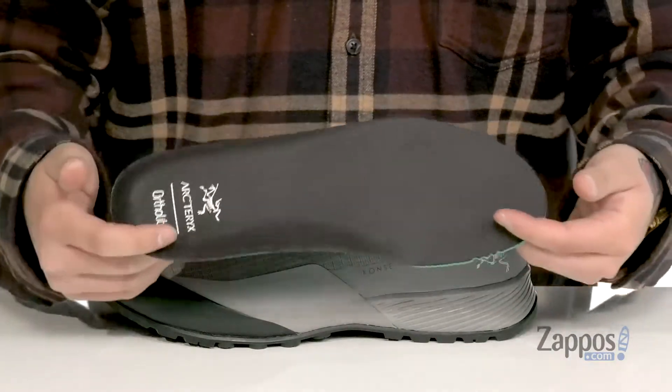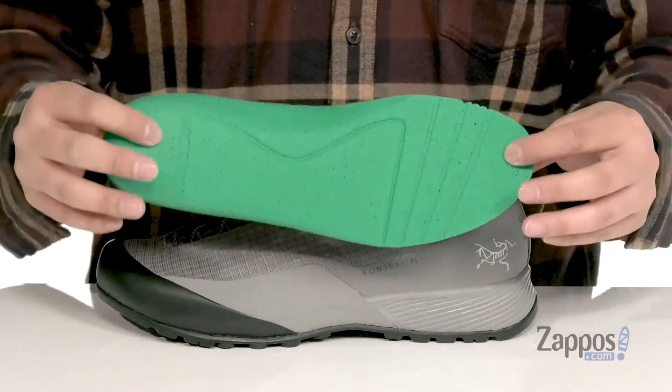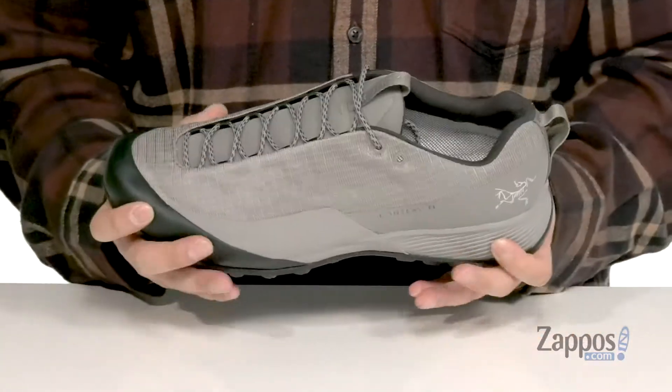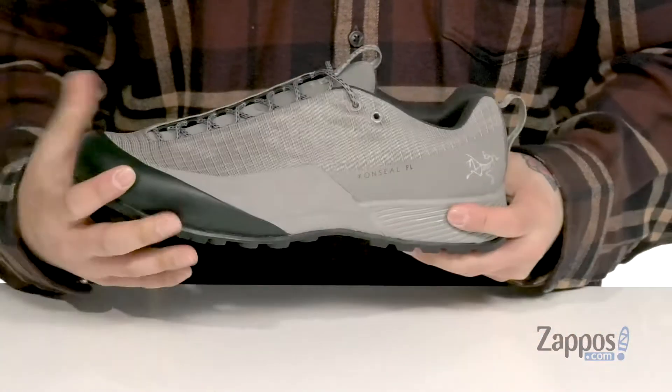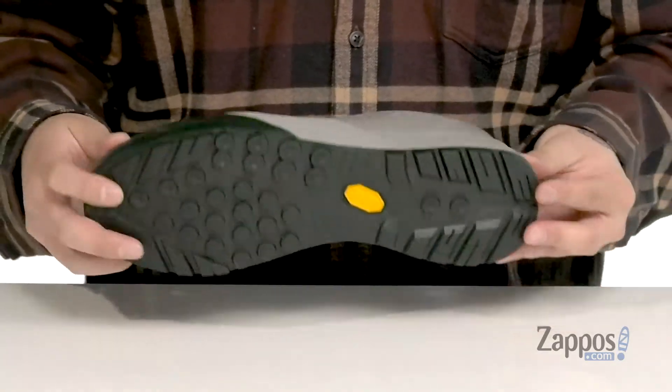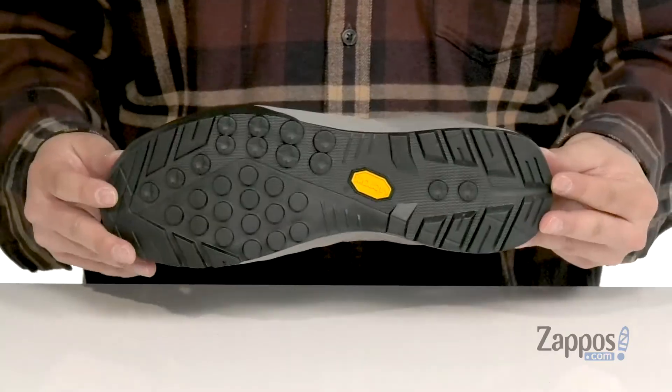It's also got antimicrobial properties with OrthoLite technology to help promote a healthy foot environment. This sits on top of a shock-absorbing midsole with a bit of flex on the shoe itself, and you'll notice the rubber that extends over the sides for lateral support and protection. This all sits on top of a durable Vibram rubber outsole.